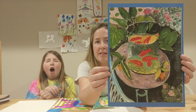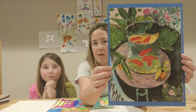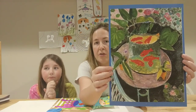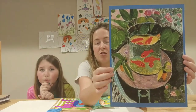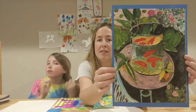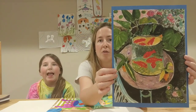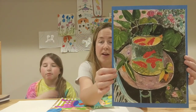What you're going to do today is do a still life like this one, like Henry Matisse did, called The Goldfish. I'm going to walk you through it step by step. It is just a drawing project. You don't need any glue or scissors. You're just going to need a pencil, an eraser, and something to color with — crayons, colored pencils, markers, or even paint.